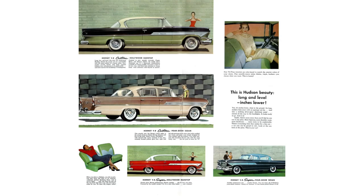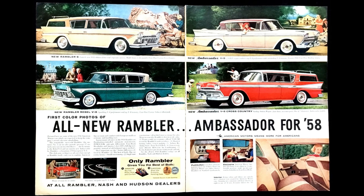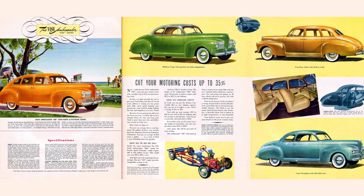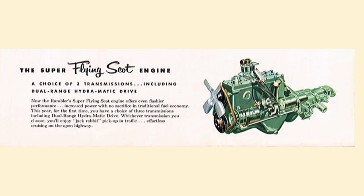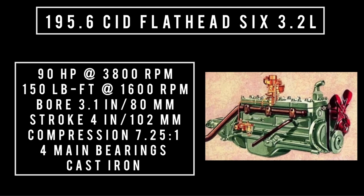Nash and Hudson nameplates would be used until being retired in 1957. In 1958, AMC goes all in with the Rambler. A staple for the Rambler was the 195.6, with roots that trace clear back to 1941. Starting off life as a 172.6 cubic inch displacement in 1941, it grew to 184 cubic inch in 1953, and then grew again in 1955 to 195.6. The 195.6 cubic inch displacement flathead six — 3.2 liters — is often referred to as the 196, so we're just going to call it the 196.